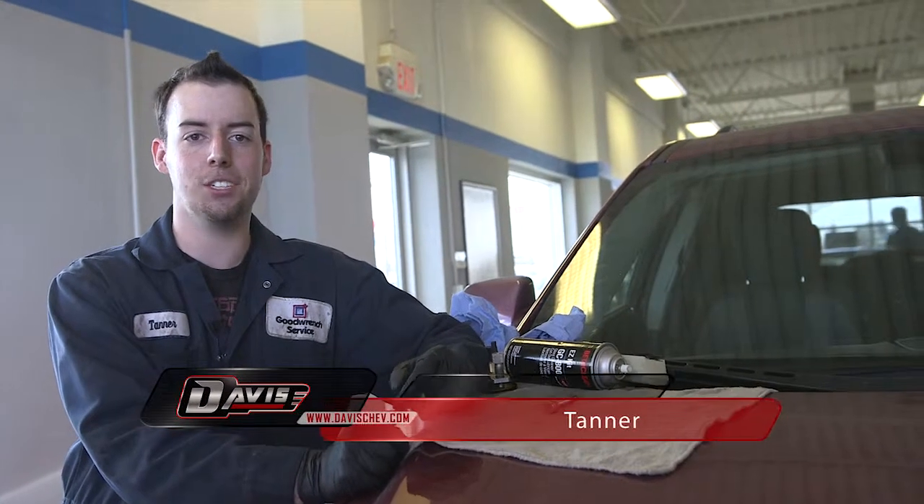Hey, I'm Tanner at Davis Chevrolet Airdrie in the Service Bay, and I'm gonna give you guys a quick rundown on how I fill rock chips.